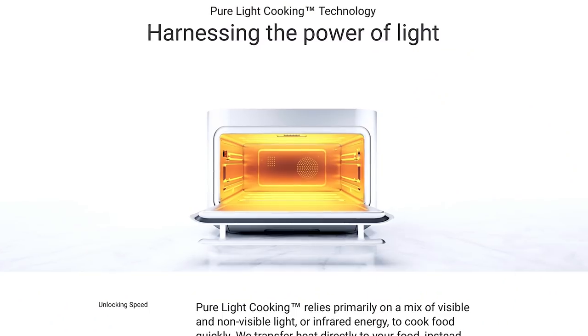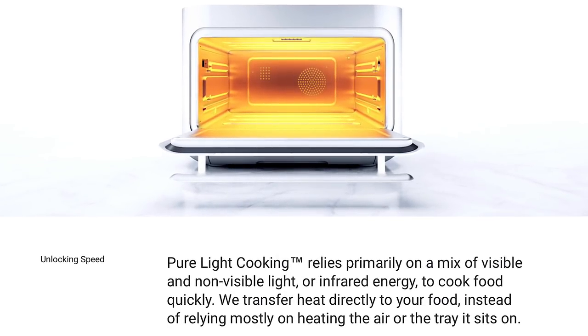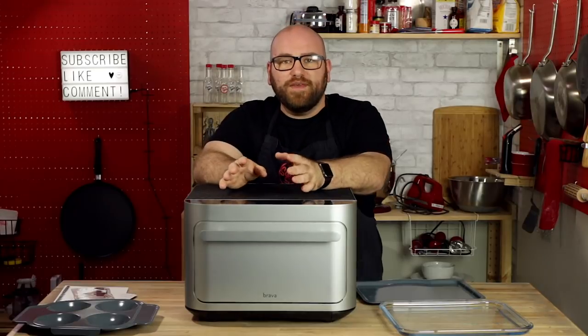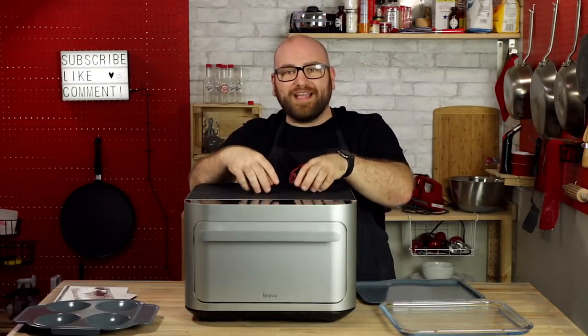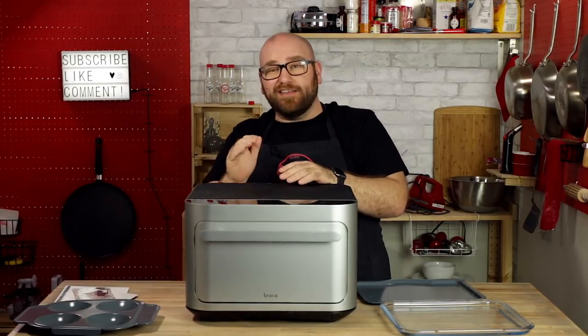I wanted to try a few of those recipes out, and what I really wanted to see was how does this thing cook a frozen pizza out of the box, comparing it to a regular kitchen oven. Brava cooks with what they call pure light technology. On their website, it explains that is a mix of visible and non-visible light or infrared energy to cook the food quickly. Essentially, they cook the food directly — they heat the food directly instead of heating the air around it or heating the tray.